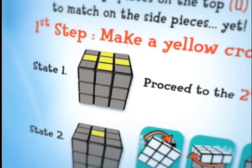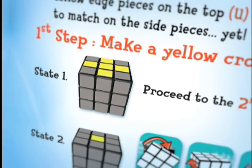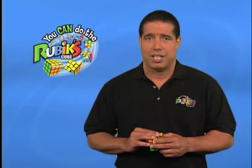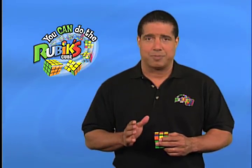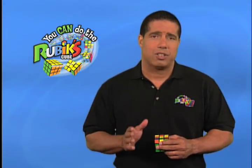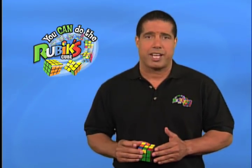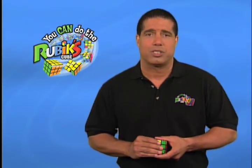If you have the yellow cross pattern, you get to skip this step and move on to the second step of stage five. If you don't have the yellow cross, you have to match your cube to one of the other states. Keep in mind that the gray cubes in the illustrations mean those cubes don't matter. As long as you have yellow cubes on the top U-face that match one of the four states, you're ready to do a sequence of moves.